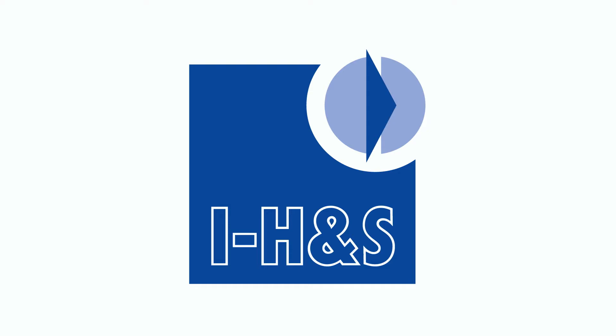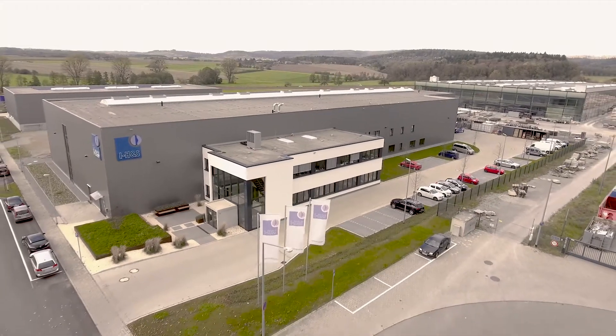Welcome to IHNS GmbH, the number one choice for used Trumpf machines. We would like to take you on a journey through the fascinating process of overhauling machinery.